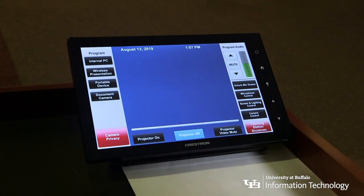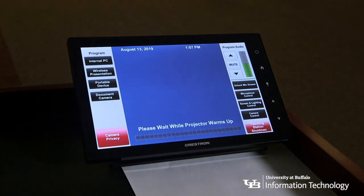Next, select projector on. A countdown message that says 'projector warming up' will appear. Keep in mind that it takes about five minutes for the projector to warm up completely.